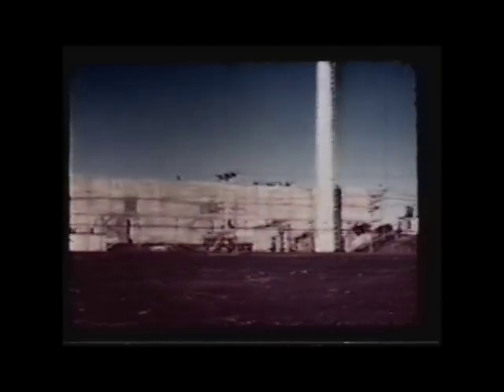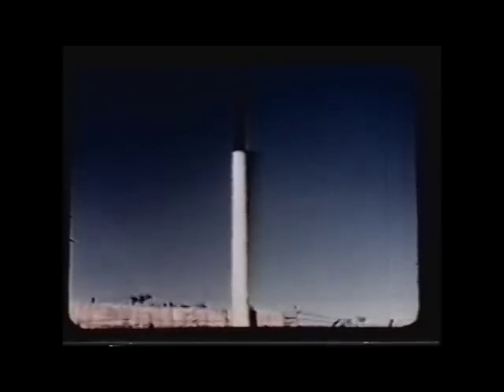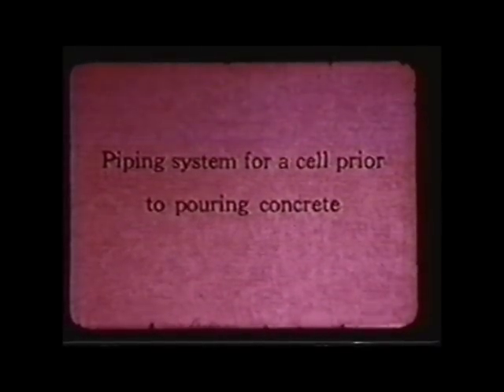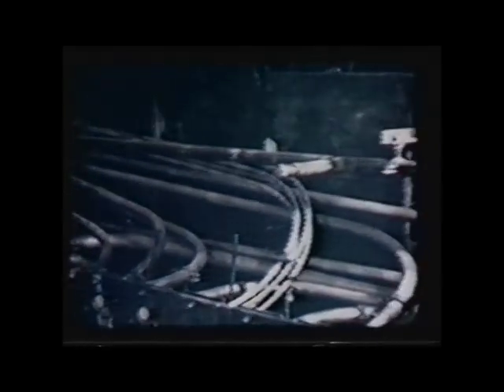What we're looking at now is the piping that they built leading to one of the 40 cells. This was all going to be covered in concrete — it had to be done perfectly.